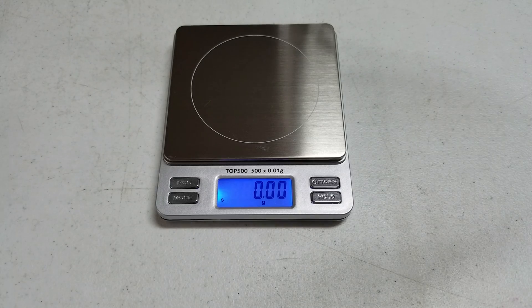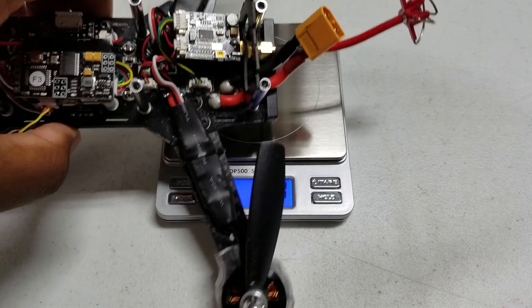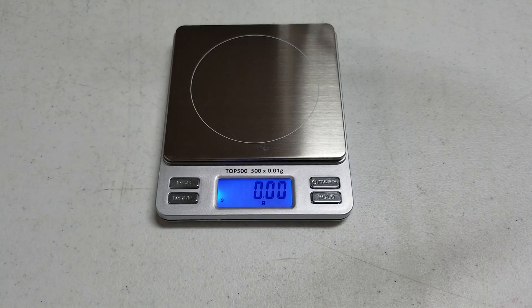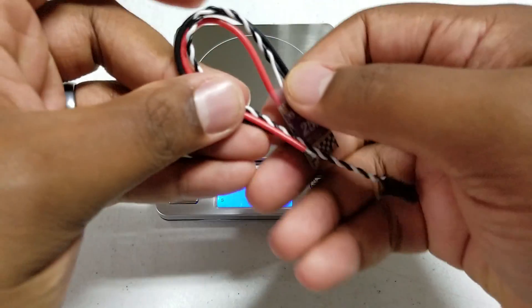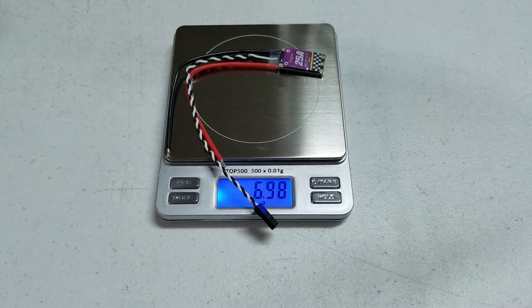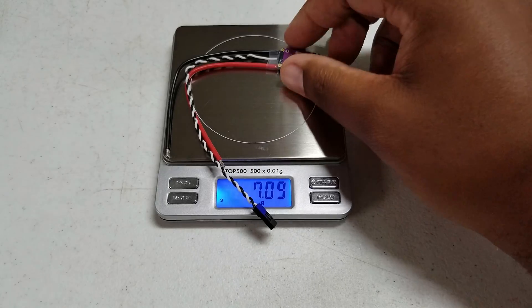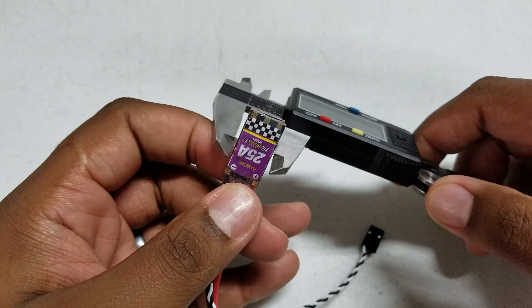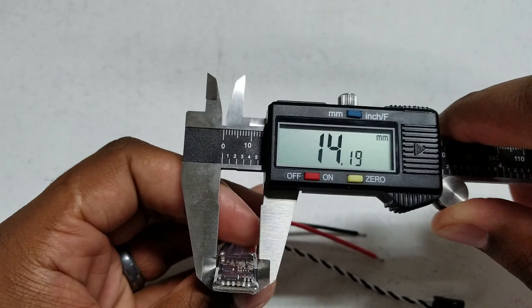I'm really excited to get these because they're going into my Falcon 250 Pro, which still has the old ESCs on it. These come in at about seven grams with the complete wire, which will get trimmed a little bit, so it'll be slightly less.